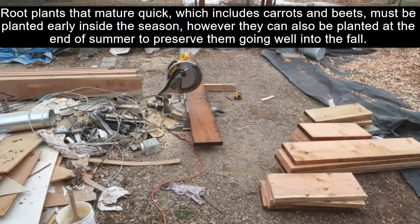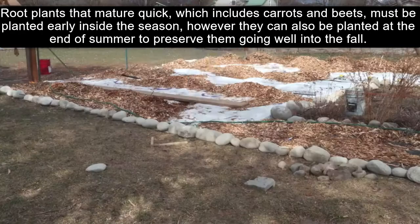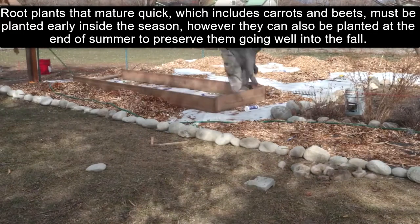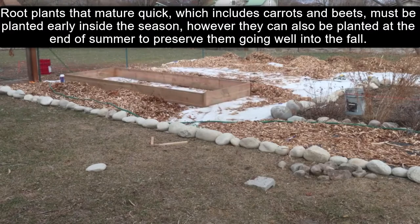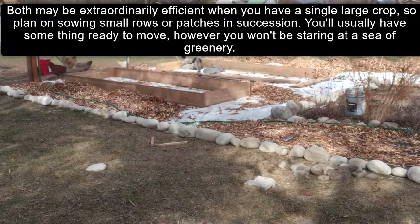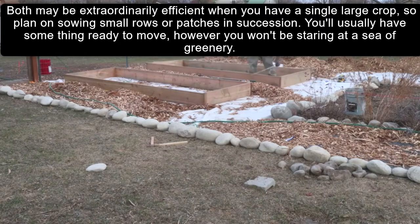Root plants that mature quickly, such as carrots and beets, must be planted early inside the season. However, they can also be planted at the end of summer to keep them going well into the fall. Plan on sowing small rows or patches in succession to be most efficient.